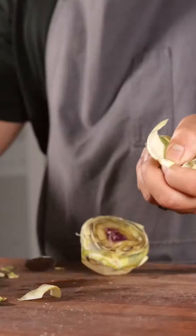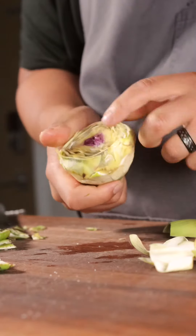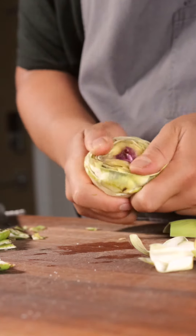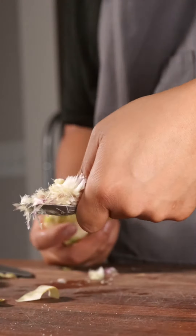These leaves you can eat. I'm just gonna put them in the water so they don't oxidize. This is the choke part — we're gonna want to get rid of this. It's very fibrous, very tough. It's the new leaves starting to grow. So we're gonna take a spoon and just scoop it out. You have to do this pretty fast or else it starts to oxidize.